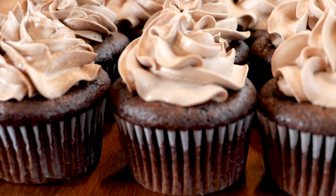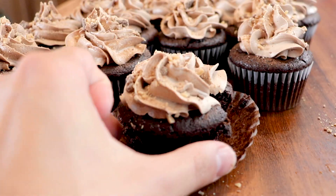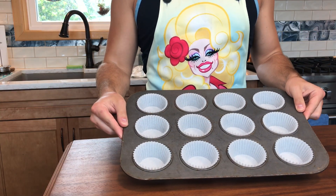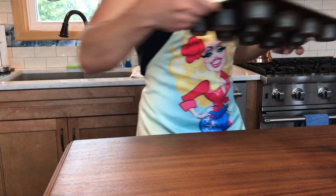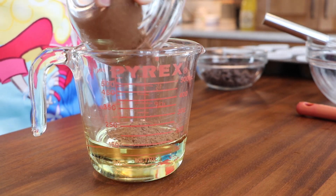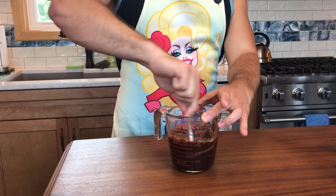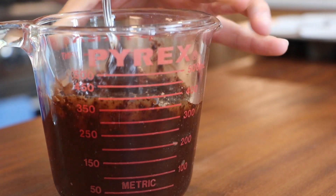Let's get started. I have a cupcake tray lined with my cupcake liners and my oven preheated to 350 degrees. This recipe makes a perfect dozen, which is great. Now in a measuring cup, I have a half a cup of vegetable oil and I'm adding a third of a cup of cocoa powder and three ounces of bittersweet chocolate chips. Stir this and then microwave it in about 20-second intervals until the chocolate is completely melted, then set it aside to cool.